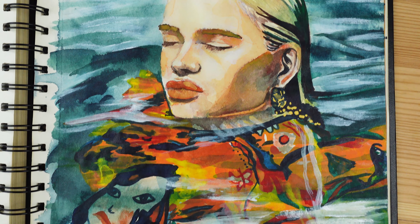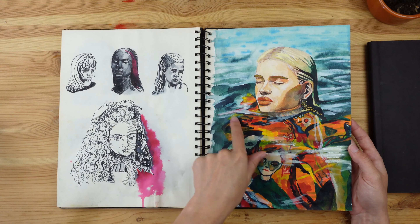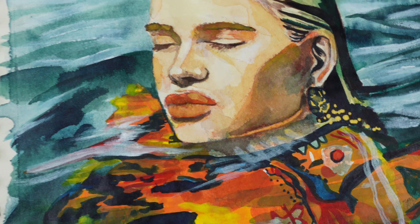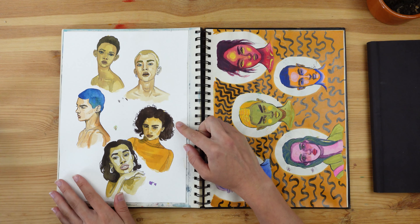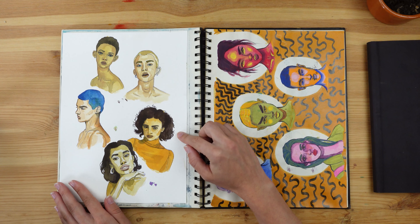Then I did this one — it's one of my favorites, to be honest. I really loved doing the underwater drawing, the underwater garment. I like adding the white highlights of the water. It was so much fun; I loved doing this one.